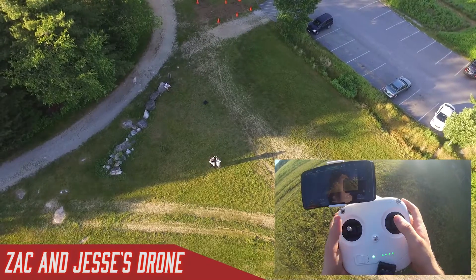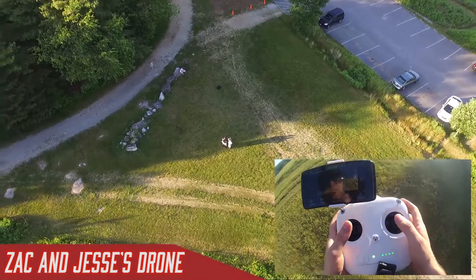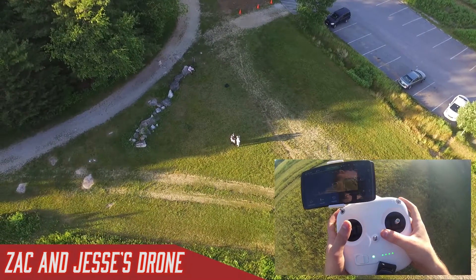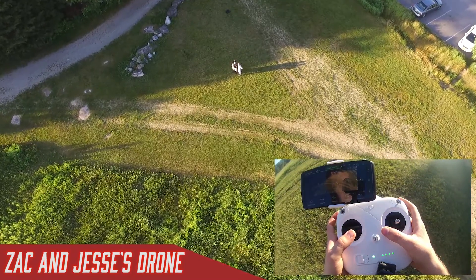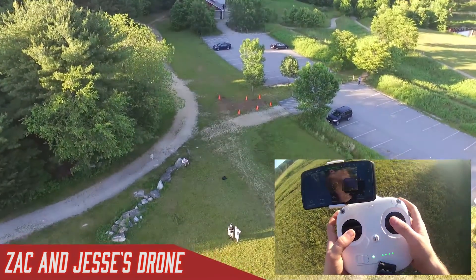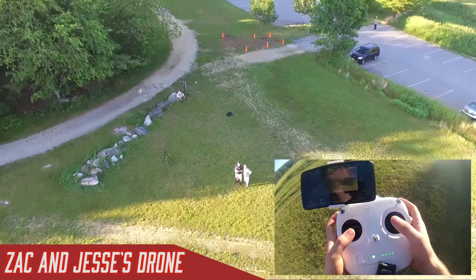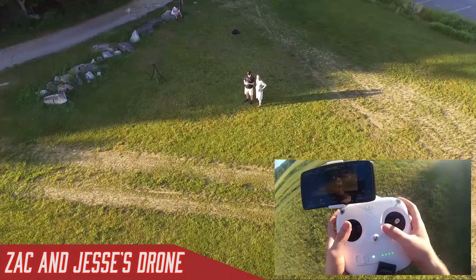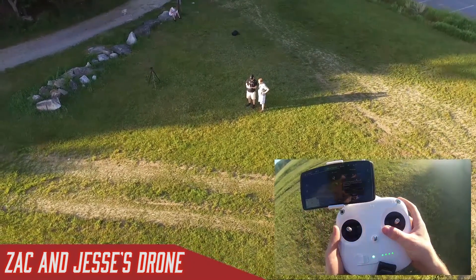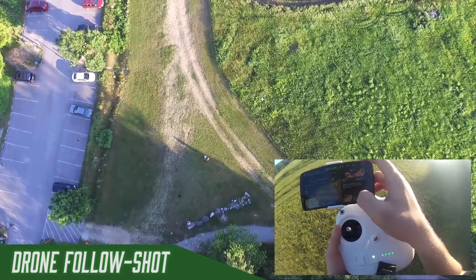What if you wanted to go for a hike or a bike ride and wanted your drone to follow you? That's another feature — the follow me function. I bring it down closer to us, select the follow me function so it corresponds to our movement, and hit apply.